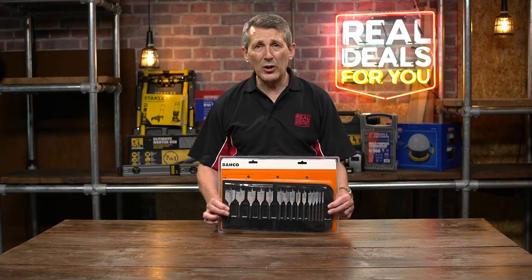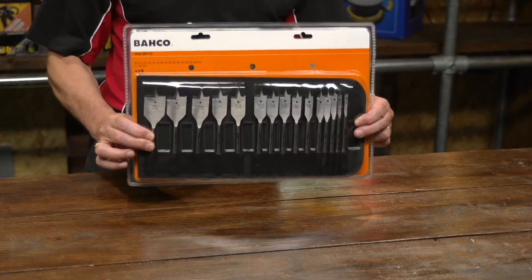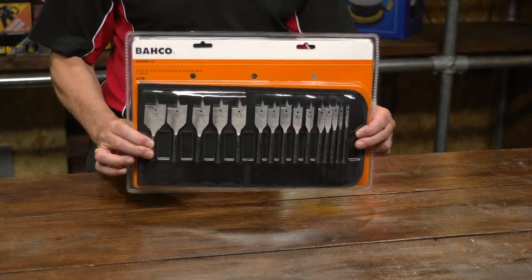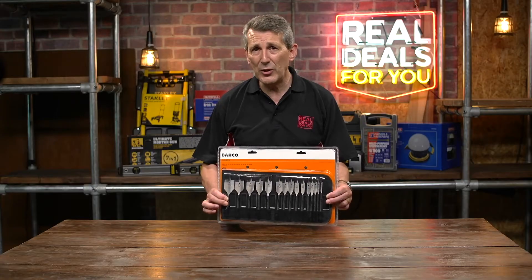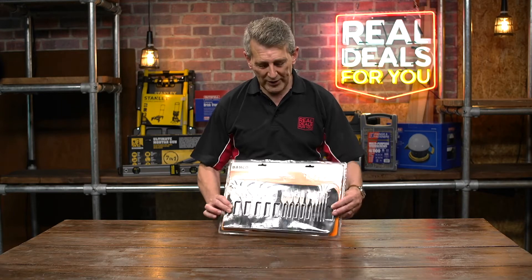We have a brand new product from Barco Tools. This is part of their PTA category and this is a superb new flat bit set that they've created just for this year's Real Deals campaign. This is a 15-piece flat bit set in a wallet. Let's take a look.